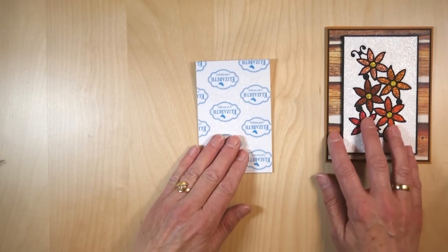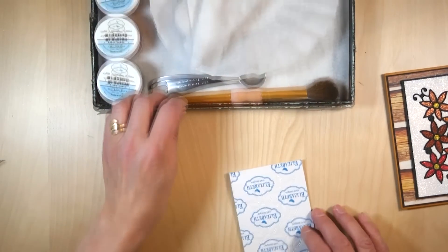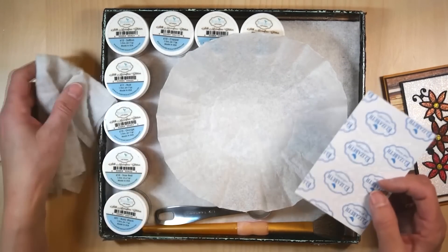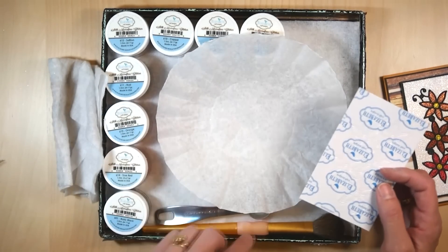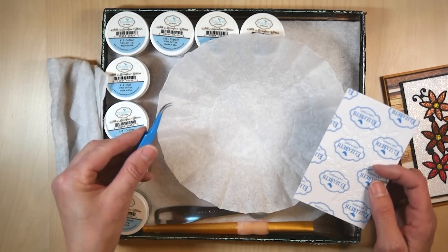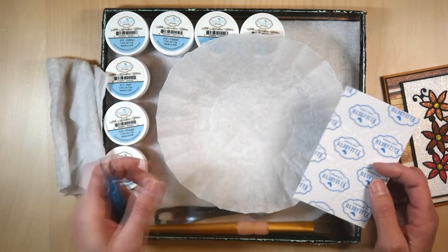Now I can start working on the technique. I'm going to take my glitter tray, and here again: coffee filter, Swiffer — that's my tool to use — brush, spoon, and for this technique very important, the fine pointed tweezer.